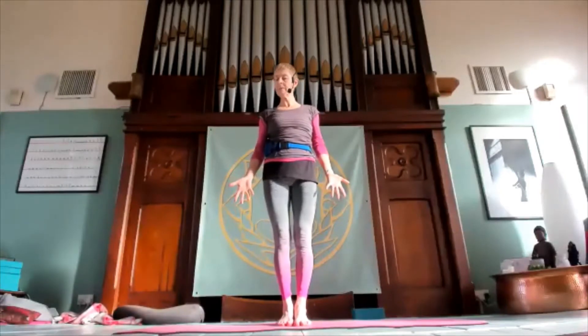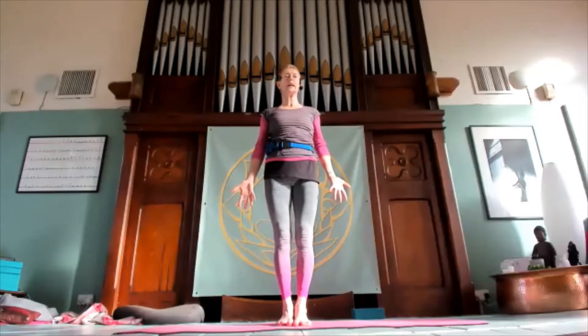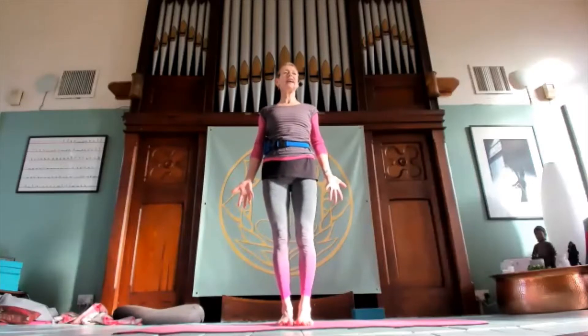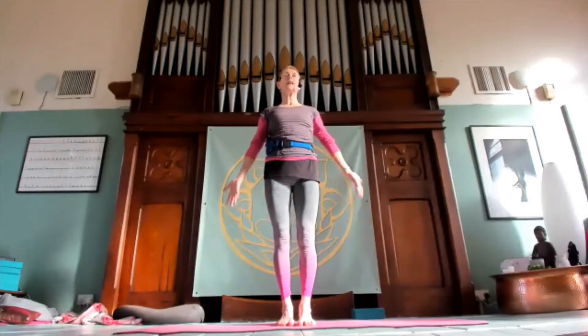In Tadasana, I like to bring the arms out with palms out so you just feel that connection in the shoulders. If you prefer to have the hands down, then that's fine. Open the chest. I'm not mirroring you, and we do everything on the left first.